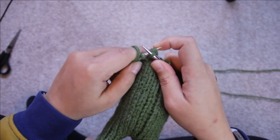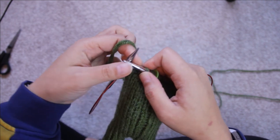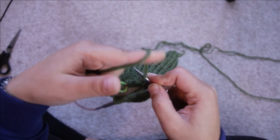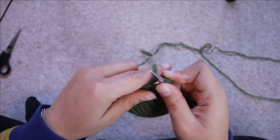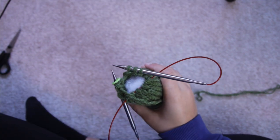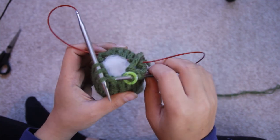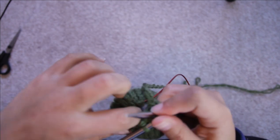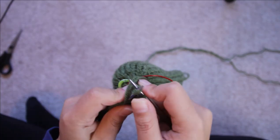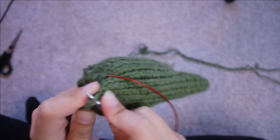Now you've finished stuffing your crewmate, move on to round 24 — this is just knitting two stitches together across all the stitches, so you're reducing the 24 stitches on the needle down to 12 stitches. Just go around and knit two together on every stitch. After round 24 add the final bits of stuffing into the top of the crewmate so it doesn't sag anywhere. Round 25 is the same as round 24 — knitting two together on every stitch around the top of the head, reducing 12 stitches down to six.